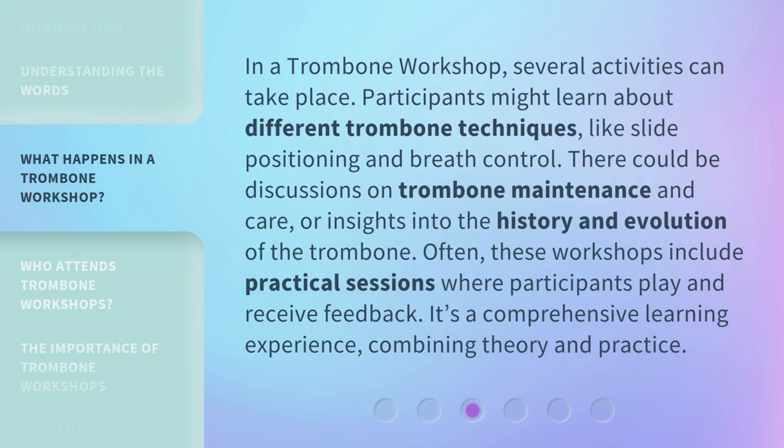In a trombone workshop, several activities can take place. Participants might learn about different trombone techniques, like slide positioning and breath control. There could be discussions on trombone maintenance and care, or insights into the history and evolution of the trombone. Often, these workshops include practical sessions where participants play and receive feedback. It's a comprehensive learning experience, combining theory and practice.